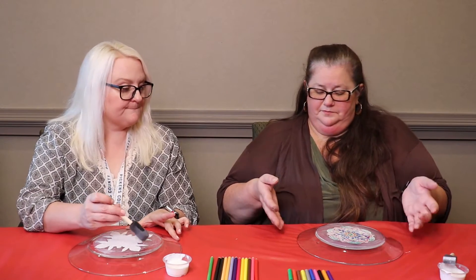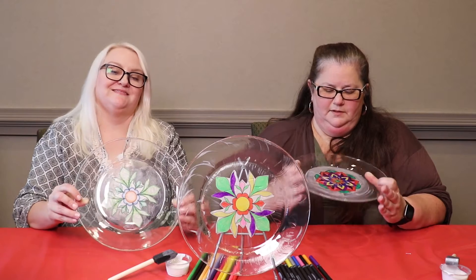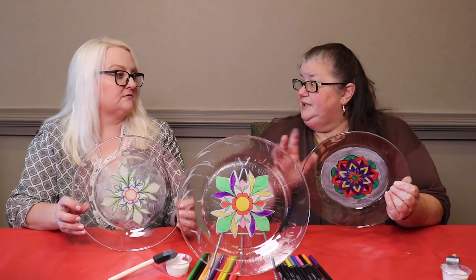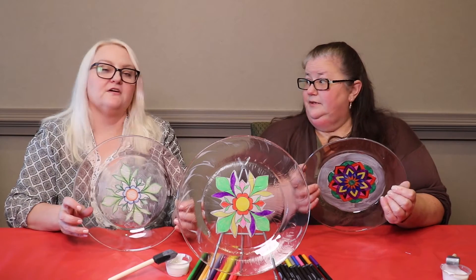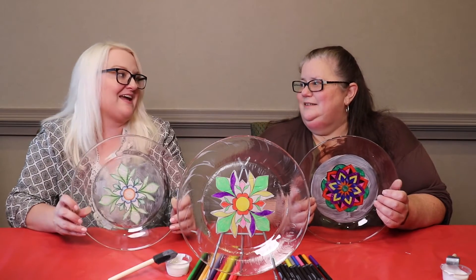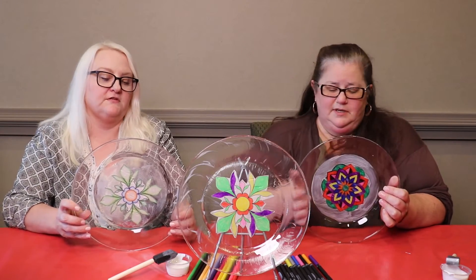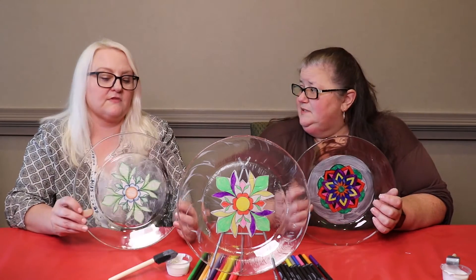That's pretty much all you have to do — just wait for it to dry. The Mod Podge will end up drying clear. As for how long it takes, I would wait a full day between Mod Podge layers. It's a pretty simple, easy craft.